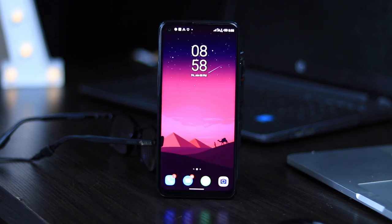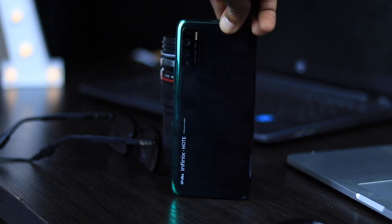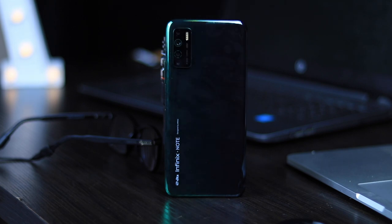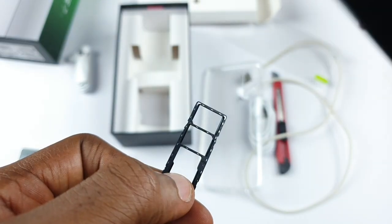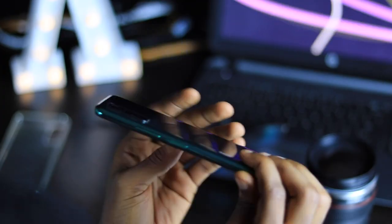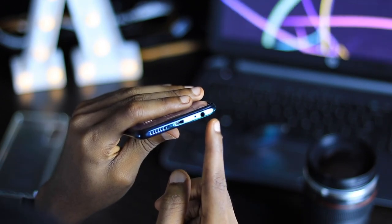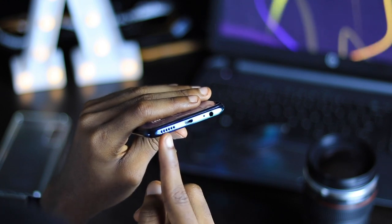Just like any recent Infinix smartphone, the Note 7 Lite has a conventional build — the front is protected by glass, not Gorilla Glass. There is a plastic frame with a glossy finish, and the back not only looks but feels like glass, though it's actually plastic with a glossy finish. The Note 7 Lite has a tri-card slot on its left side while the power and volume buttons are on the right. The bottom contains the audio jack, the dated micro USB port, the mouthpiece, and the speaker grill.